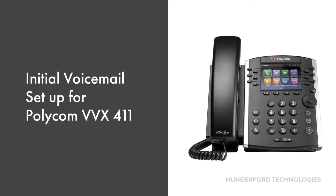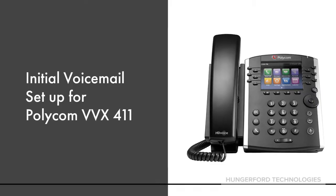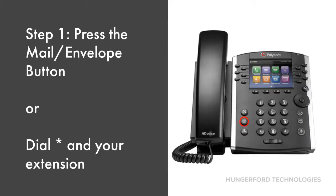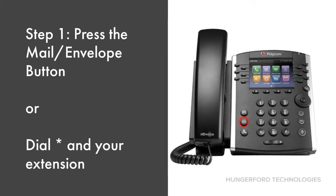In this short video, we will show you how to set up your voicemail for your Polycom BBX411 phone. Step 1 is to press the mail button, highlighted in red, or you may also dial star plus your phone extension.